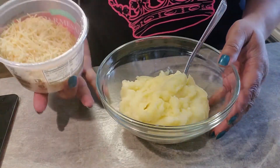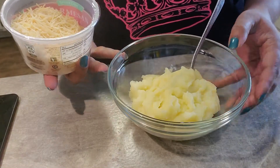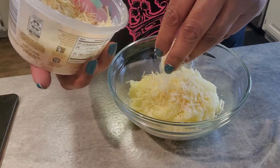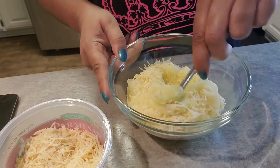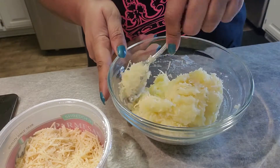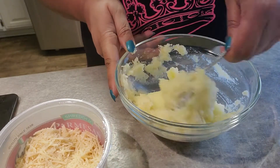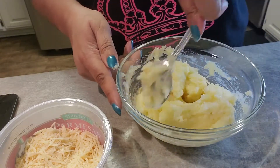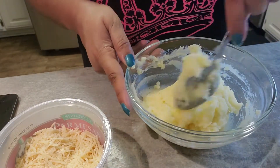Now here are some mashed potatoes — probably a little more than a cup. I'm going to put some parmesan in there, about a fourth of a cup, and we're just going to mix that all up. These are cold, but you could do it when they're hot. I had used these mashed potatoes with something else earlier, so I'm just saving them to make this dish.